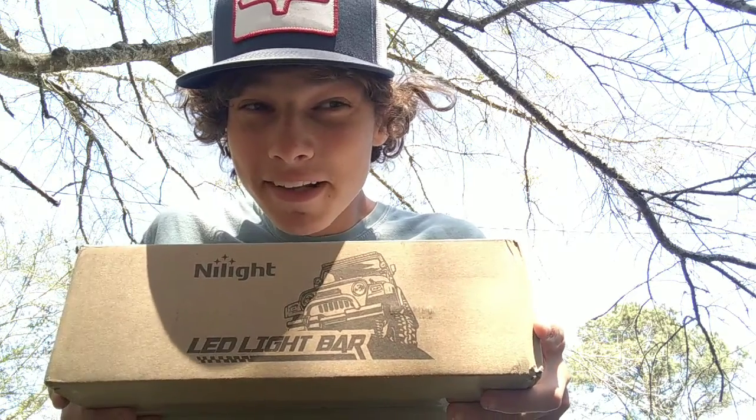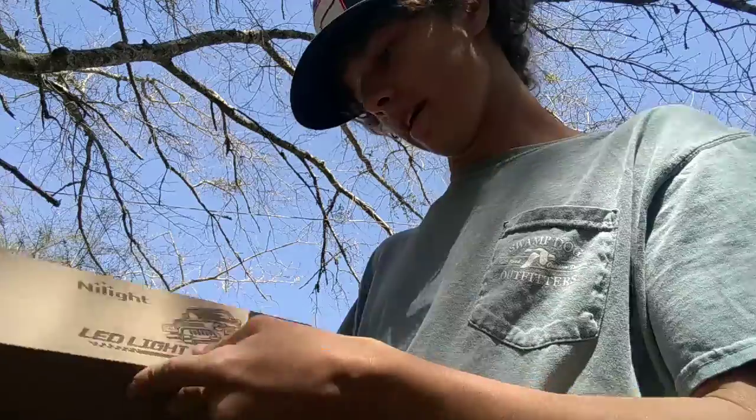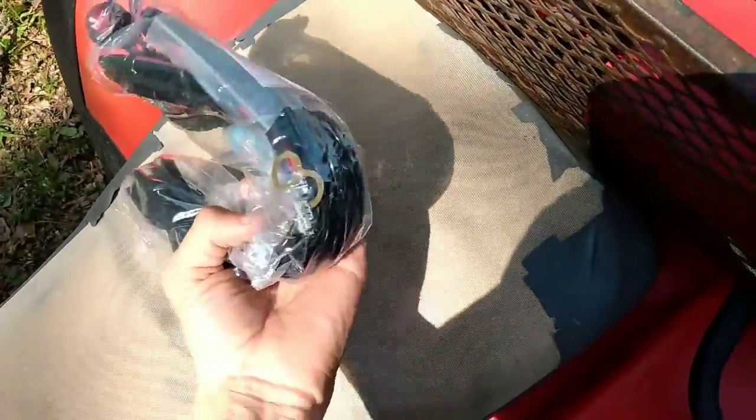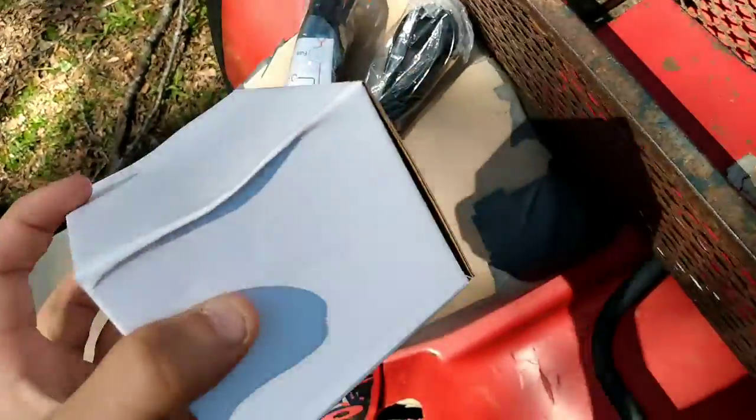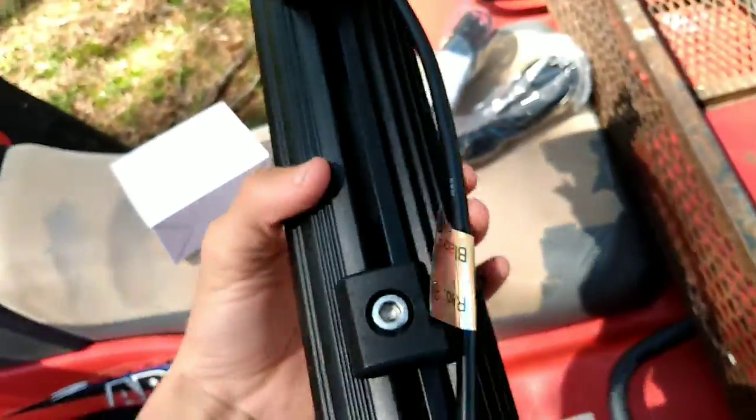That's what came in the mail today — these nuts. The package did come in the mail today. This is an LED light bar basically. I'm just gonna be installing this on my four-wheeler, pretty much giving you guys a little install. Basically this is just the wires right here, and it's my mounting kit.